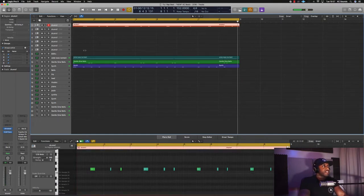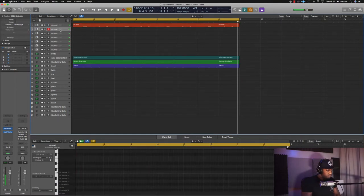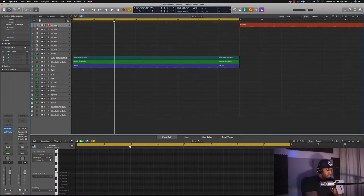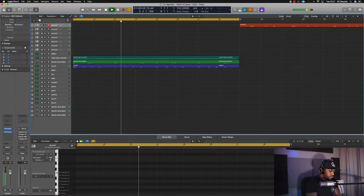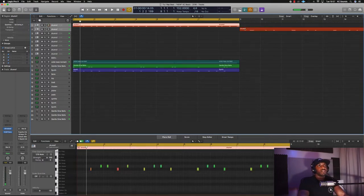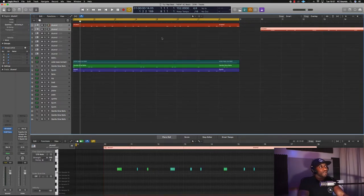I don't know how this is going to sound, but I'm just going to roll with it. No, I don't think I like that. Let's just leave that there for now. Let's get a snare in there. Generic pattern there, but we like it, so we're just going to roll with that.